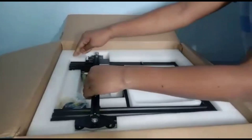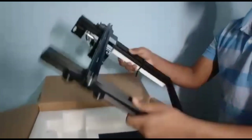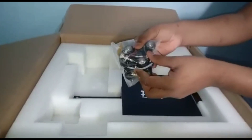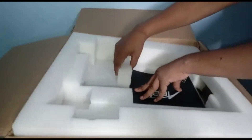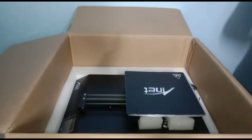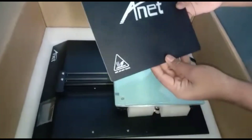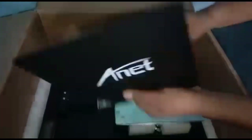This is the vertical frame of our 3D printer. This is the extruder. Let's take the second layer — this is the main part for the 3D printer. This is the heating bed. You can use this one or the glass one.